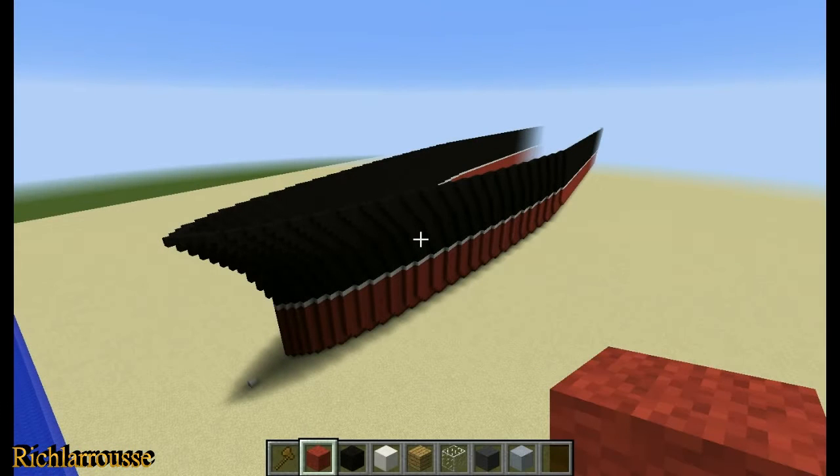Evening everybody, Richard back for part 3 of this SS France tutorial. Today's focus will be the main deck, the fo'c'sle deck and the first phase of the superstructure — basically the first deck of that, which will sort of blend in with the fo'c'sle deck.